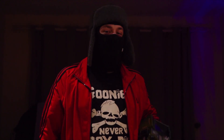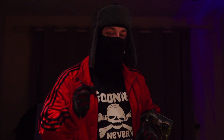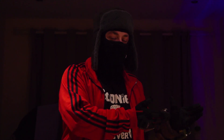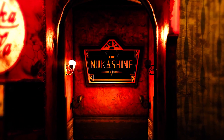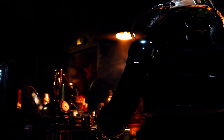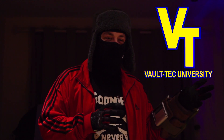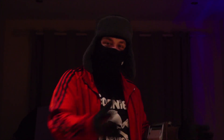Welcome to this very special video! Today I will be trying to recreate the NukaShine from Fallout 76. If you don't know what NukaShine is, it's basically an alcohol beverage that you have to craft during the Wasted on NukaShine Quest. NukaShine was created by some students at Voltech University or something like that. In this video we are going to try to recreate it, obviously.